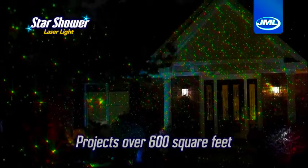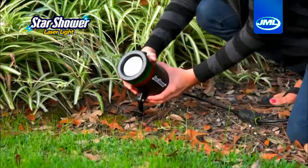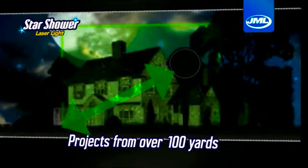Over 600 square feet, it's an amazing laser light show that illuminates your entire home, even places old-fashioned lights can't reach. Star Shower can hide discreetly among landscaping, withstand any kind of weather, and project from over 100 yards away.